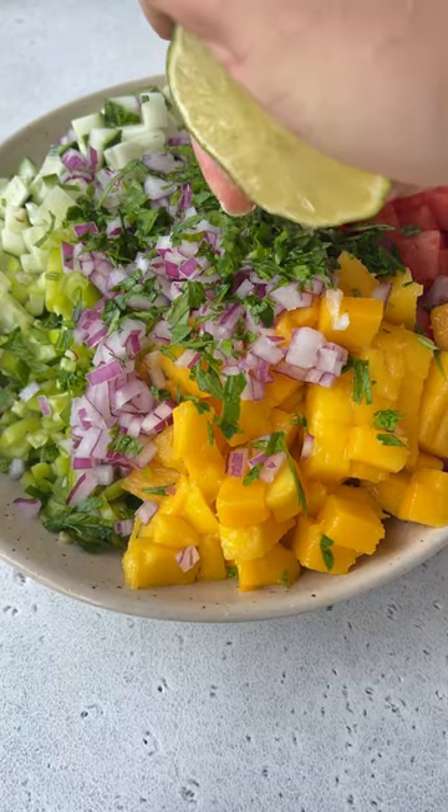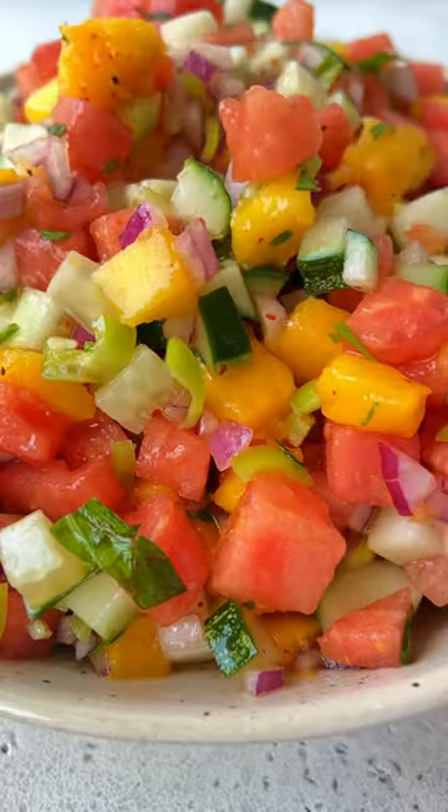Red onion. And to dress it up, we're going to add parsley or cilantro, lime juice, olive oil, and tajin.